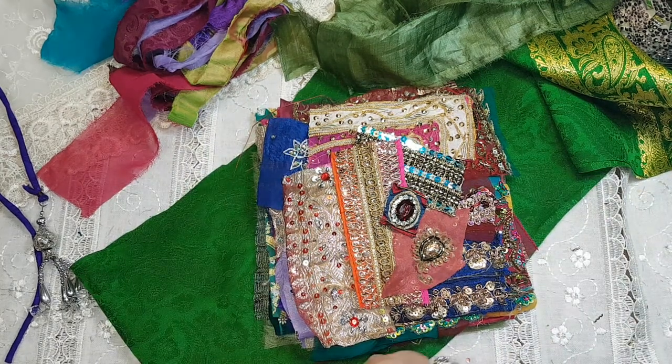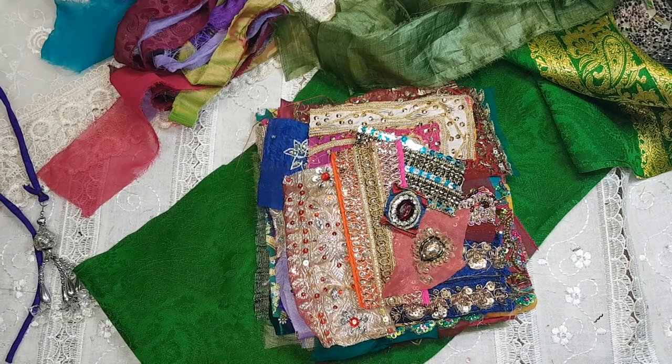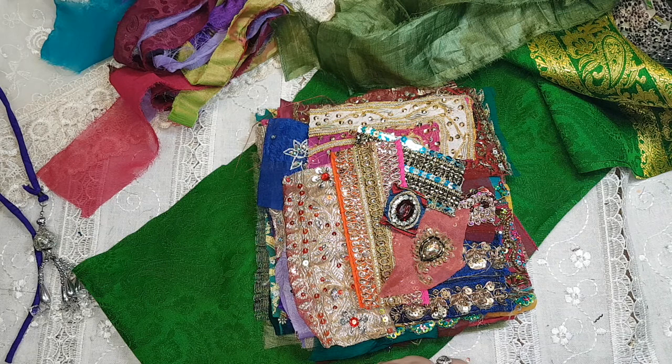Good afternoon everybody, it's Sheila from Boho Daydreams. Thank you for joining me again for another preview of a textile bundle. This one is 60 plus pieces again and it's wrapped in a piece of sari and tied with a piece of silk sari wrap. I'm just going to go quickly through this.